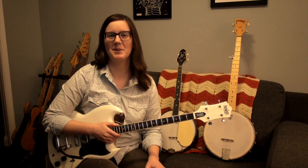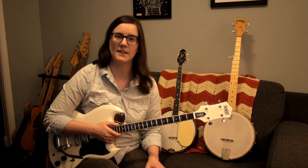Hi, my name is Emily and I'm going to talk to you about the differences and similarities between tenor guitars and banjos. Tenor guitars and banjos share a direct history. In fact, makers like Gibson and Martin made tenor guitars for tenor banjo players to double on in jazz band settings.